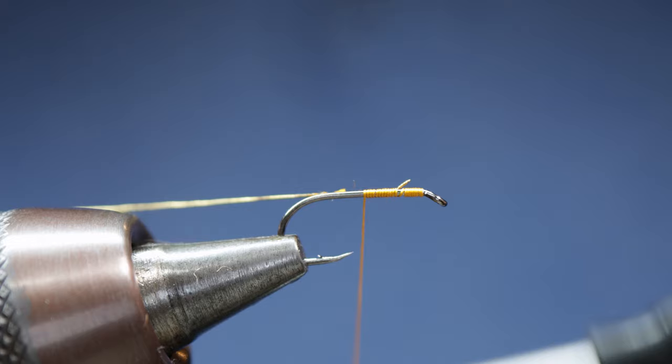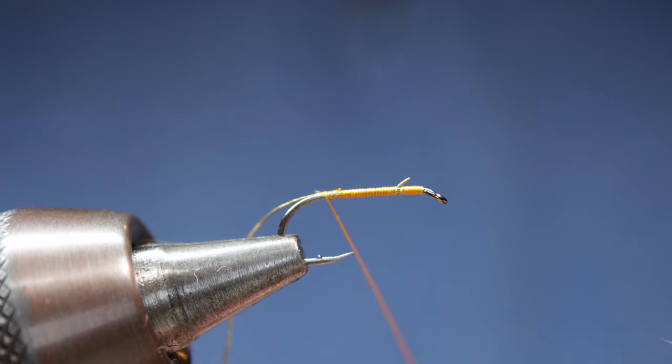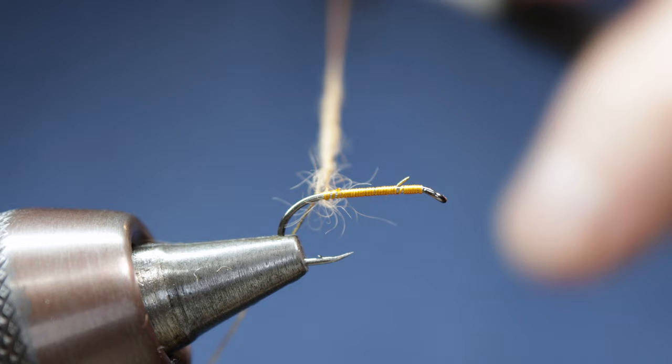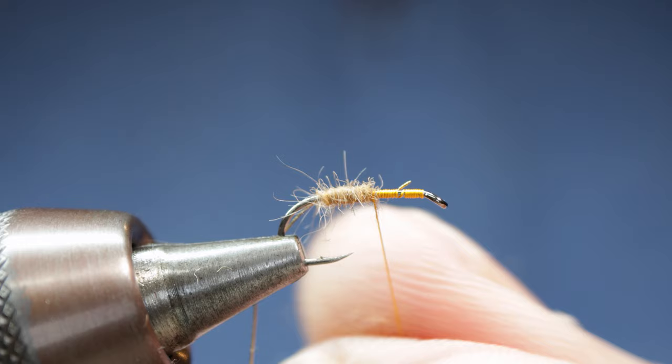Snip off your waste end of silk, and then taking our hare fur, we don't need to use wax because of the long staple of the fur — it dubs on quite nicely. I'll just add a pinch more dubbing, and you can see that long staple just attaches to the silk quite easily.